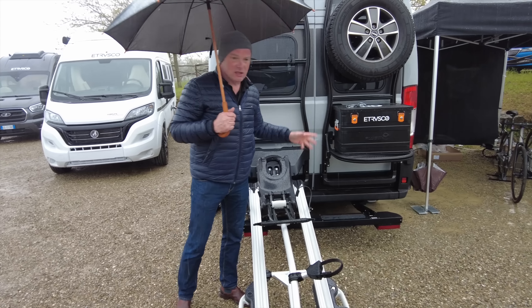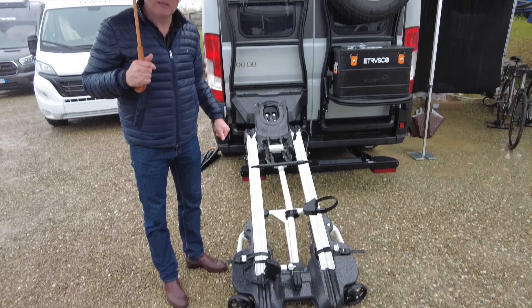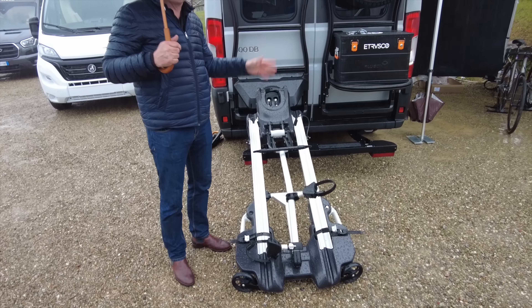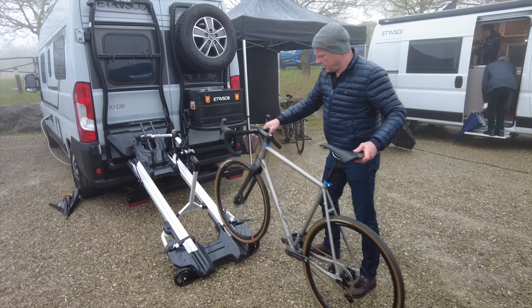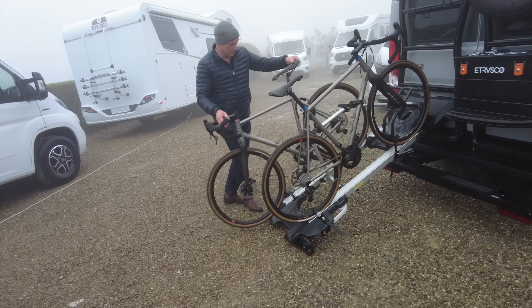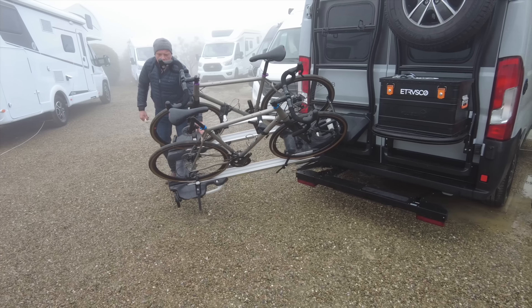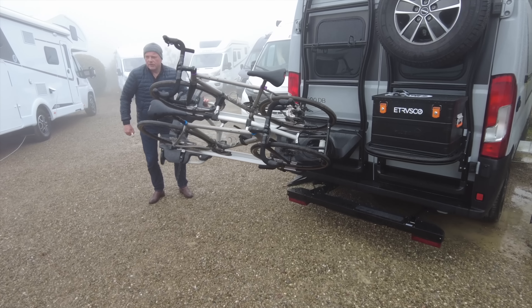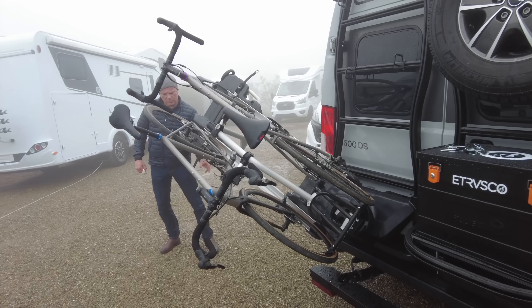Next up we have bespoke mounts for e-bikes. This one is made by the motorhome and campervan manufacturer Etrusco for its Fiat Ducato based vans. The advantage with these is that they are very easy to load as you can see, but the two disadvantages are that they are phenomenally expensive and they are unique to just a limited choice of vans.